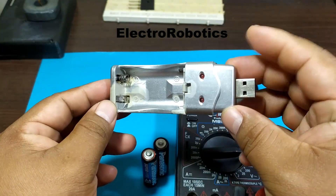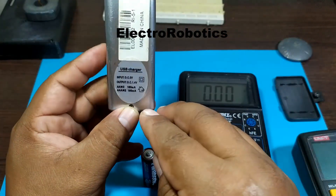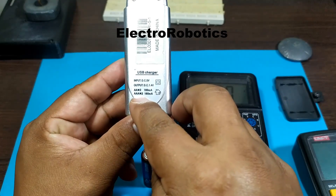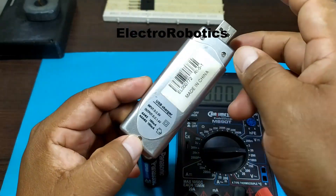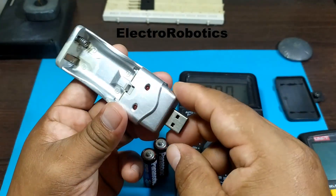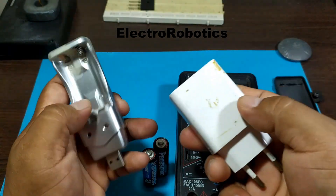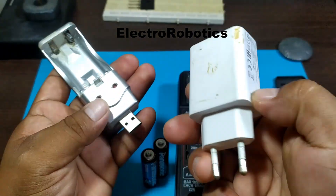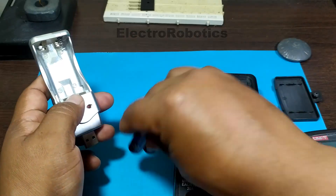For that we're going to use this charger. It's a charger that says it's for AA or AAA batteries, and it can deliver up to 160 milliamps. All we need is a USB charger — here I have one.